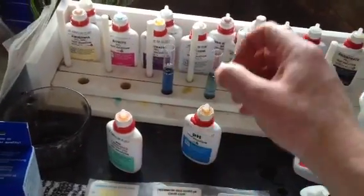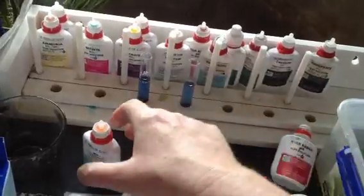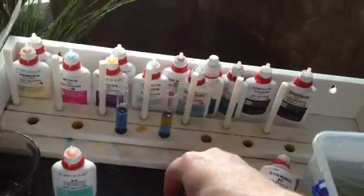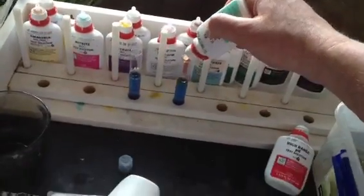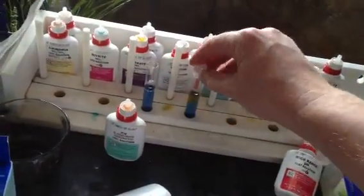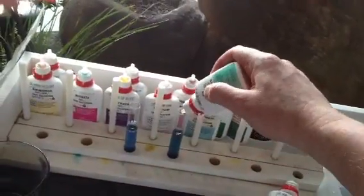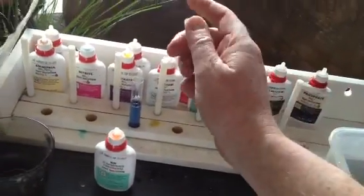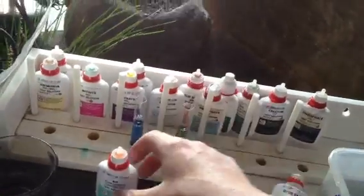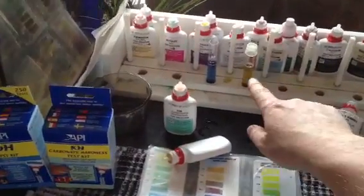Then you go one drop and shake it, then another drop — two, three, four drops — shake it, still blue. Five, six, seven, eight drops, still blue. Nine drops — and see how it started to change: it was blue, now it's gone to a green color. And then ten drops, not including the first drop, now it's yellow. So you're basically counting the drops between when it starts off blue and turns to yellow.